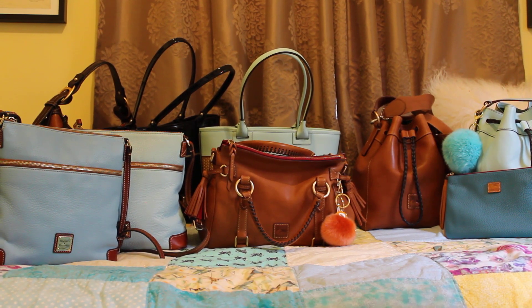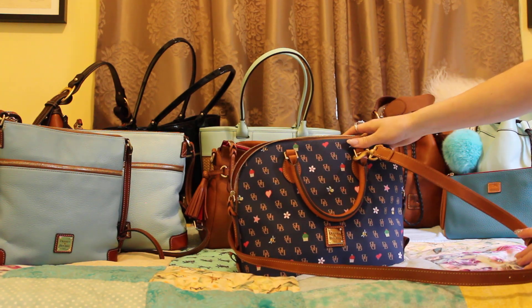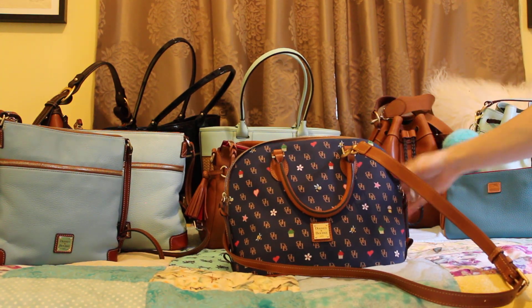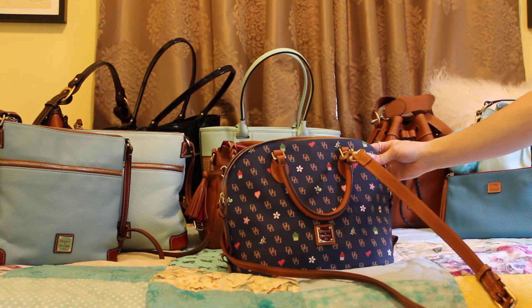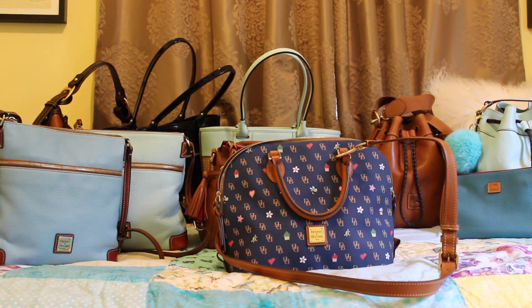So those are all of my Dooney & Burke bags, including one Carrington wristlet. My bag of the day is once again the Dooney & Burke Greta novelty print in the color marine or navy — I'm not sure which — and I've really been enjoying it. I will be adding more to my collection, with two more unboxings on the way, so stay tuned. Don't forget to like and subscribe!